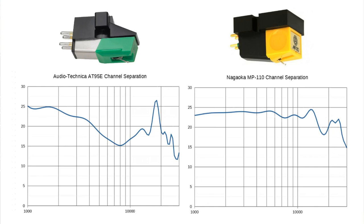Moving on to channel separation — the separation between the left and right channels, where we want the value as high as possible. The Audio-Technica starts out quite well around 25 dB, but from 2 kHz down to about 8 kHz it goes downhill, dropping all the way to 15 dB at 8 kHz — not great. Then it rises a bit and gets messy before hitting 20 kHz where everything rolls off. This is going to affect stereo imaging, probably squeezing it together, especially with that 15 dB at 8 kHz. It could be a lot better.